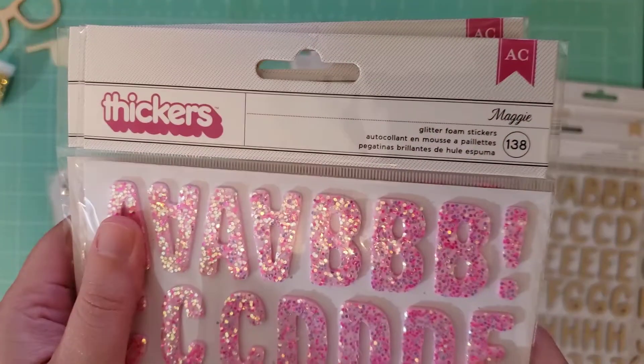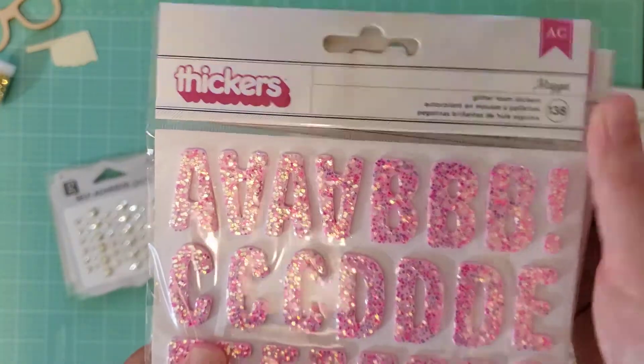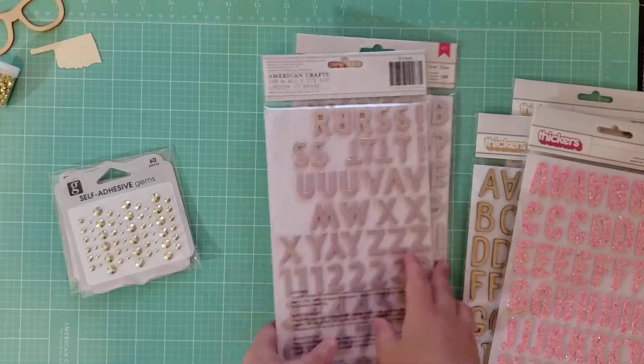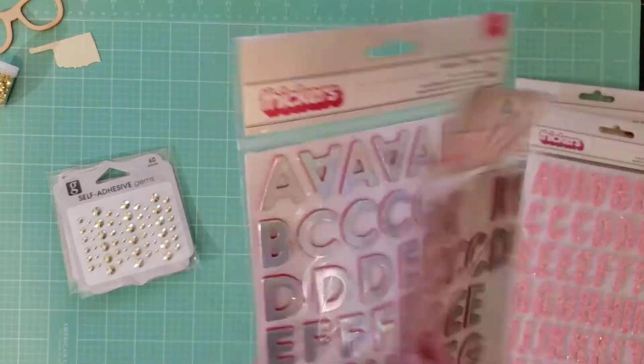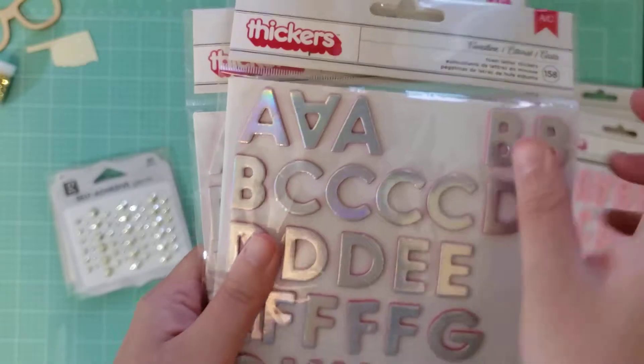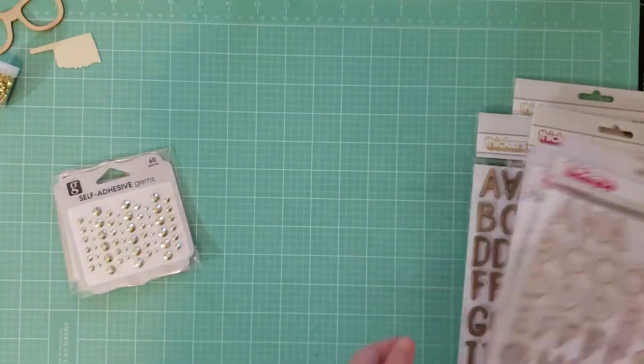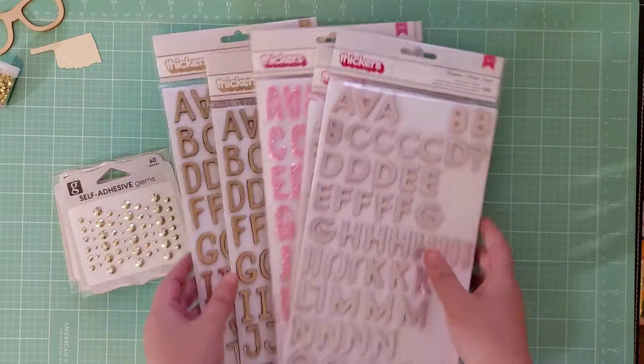Next I got this set called Maggie — I got two of them and it's a pink glitter. And then this one I was really excited about and I've already broken into it. This is called Coastline, and it is holographic on pink. I love holographic, so I got those.